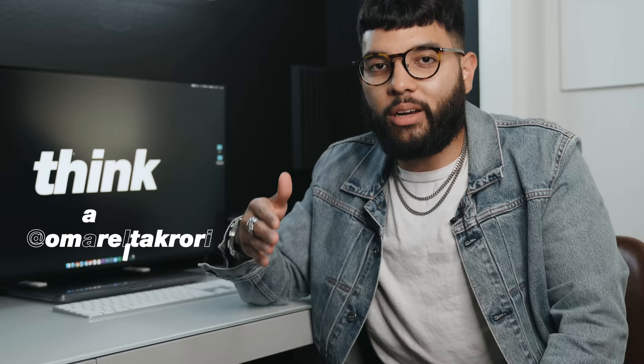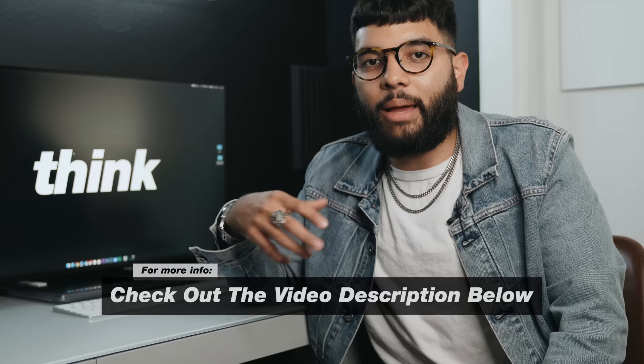And be sure to check out the description below for all the links and things that I mentioned in this video, to include the TS3 Plus if you want to get more detailed specs. But let's get into it.